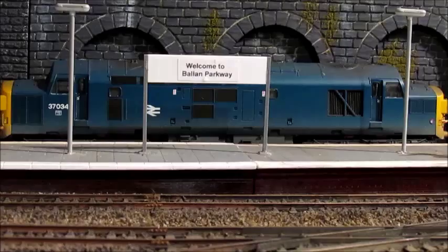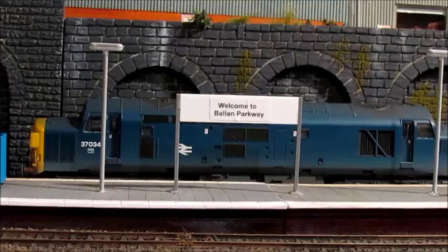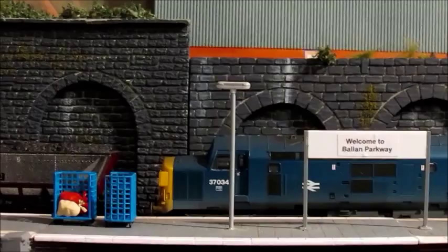Hello YouTube viewers and welcome again to Ballon Parkway. In this short video I'll be discussing the recent cameras I've been using to film the layout. I think the last four video clips have updated the cameras. This one I'm using now is a Canon PowerShot SX500IS, which is my wife's camera.